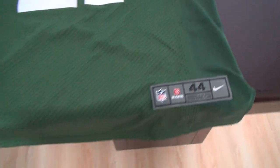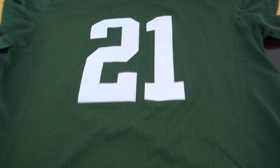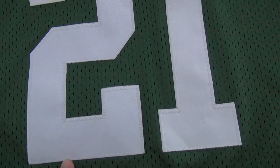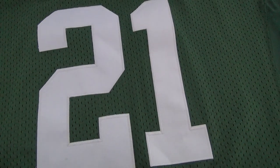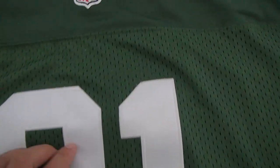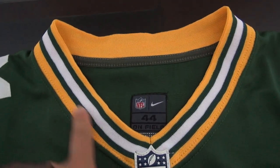This one is size 44. The number is stitched on the mesh — number 21. The logo is made of fabric.